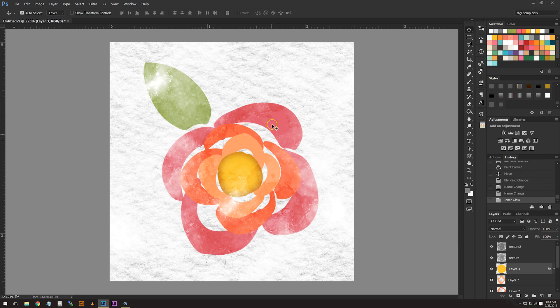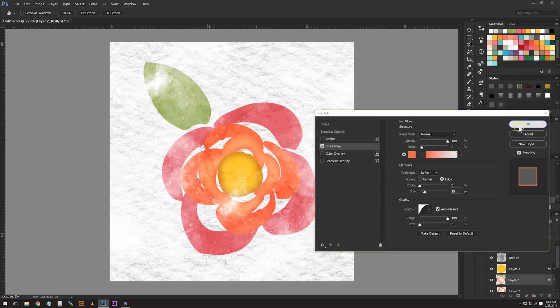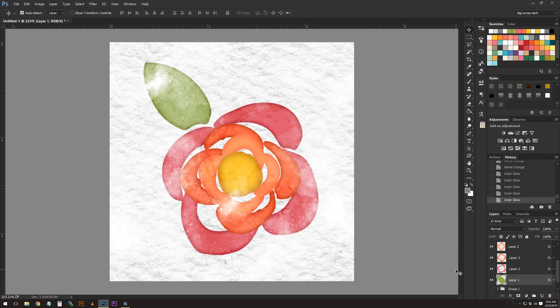You're going to do this with each one of the layers. If you have one layer your job is easy; if you have more it'll take a little longer but it's straightforward. I'll fast-forward through this part. Now you can see we've added an Inner Glow to each one of these layers.